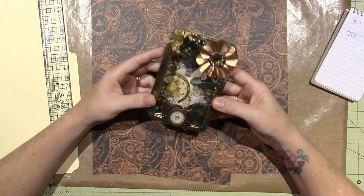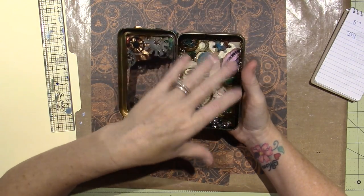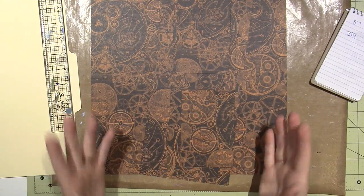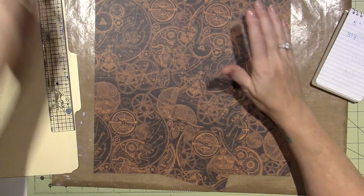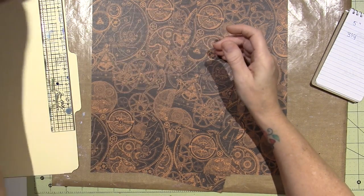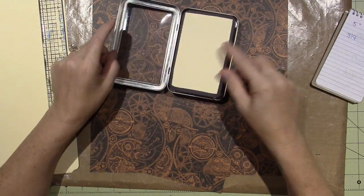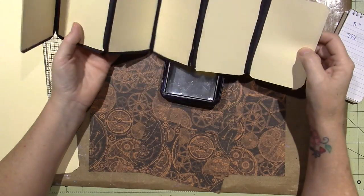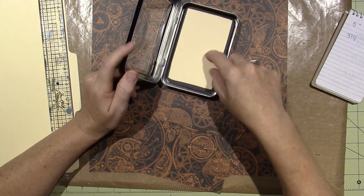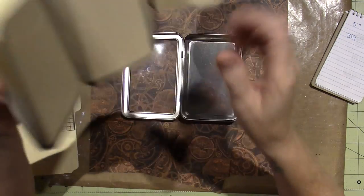I had these tins in my stash from when I was doing altered tins with Lori Moore — I think she's Art from the Heart. We were working with alcohol inks on the metal to alter it. I have my Steampunk one that I shared when I showed my Steampunk art doll. I thought I could do this and add a little mini album to the inside. So she has a little accordion-style mini album inside of a tin, and you decorate it any way you want to. Because I'm in Steampunk mode and Halloween is right around the corner, I dug out my Steampunk Spells — I have a lot of juicy papers.